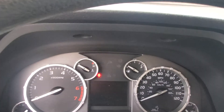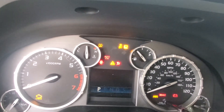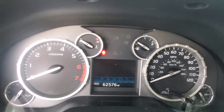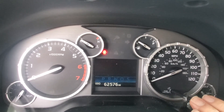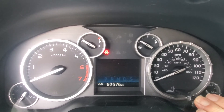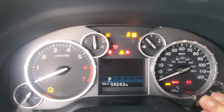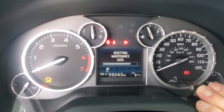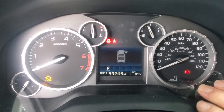First thing you want to do is make sure that the trip odometer is up — trip odometer A. Turn your key back off, then press and hold the reset button down and turn your key to the on position. Do not start. Continue to hold it down until it's reset.